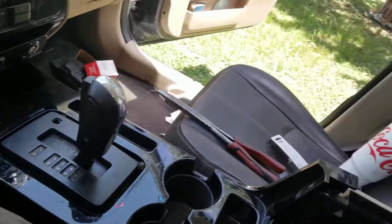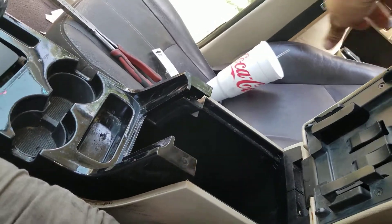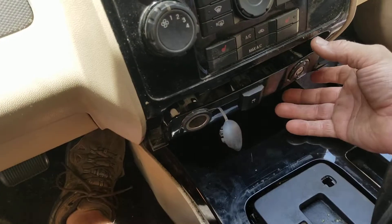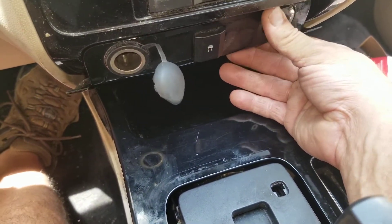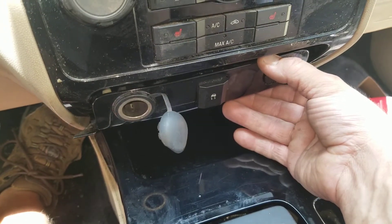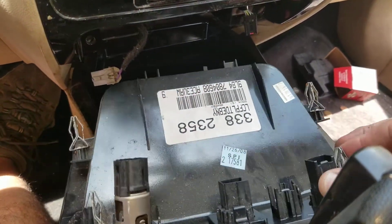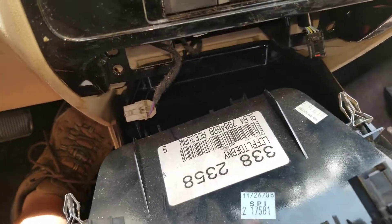Pop the center console open. This whole thing in the middle comes straight up. Before you do that, you need to get this cigarette lighter thing out — the way it installs, it goes straight in and straight out. It comes straight out like this, and you'll have to unplug a couple of plugs.